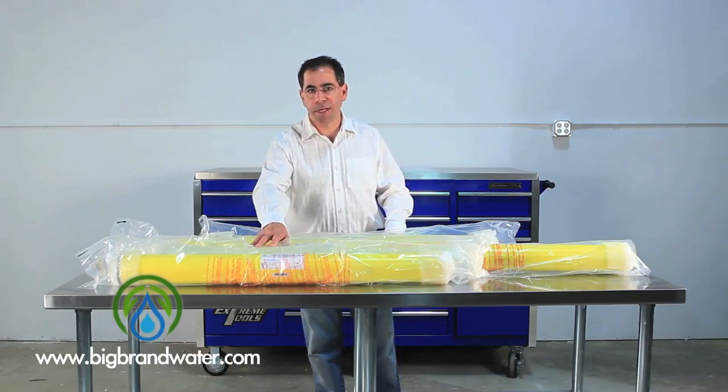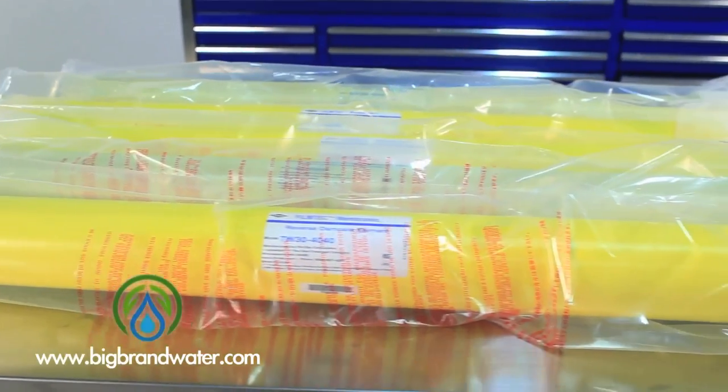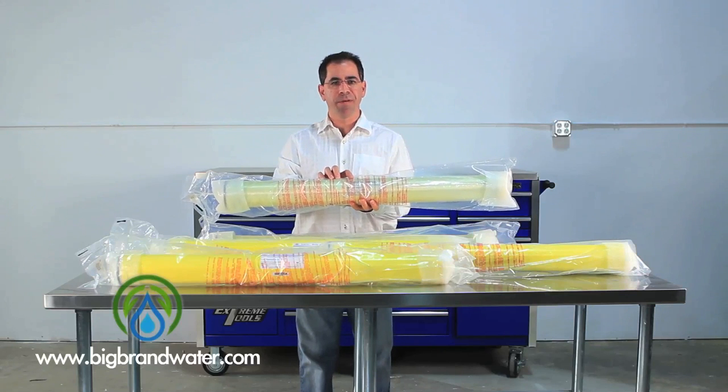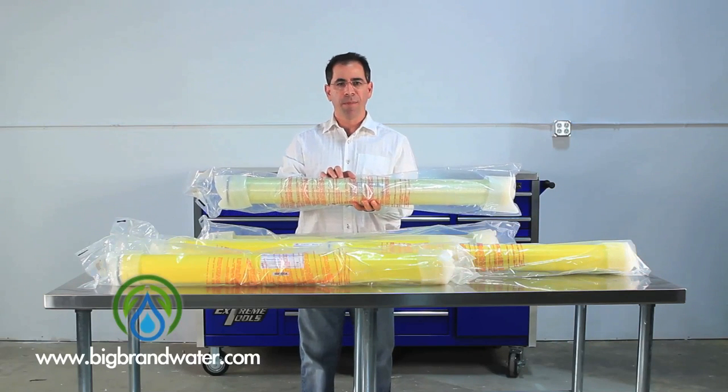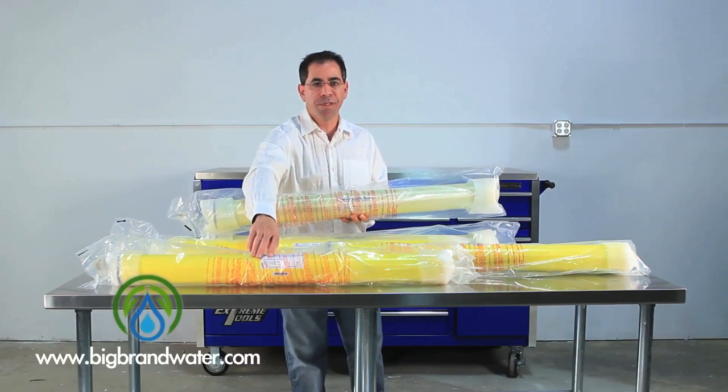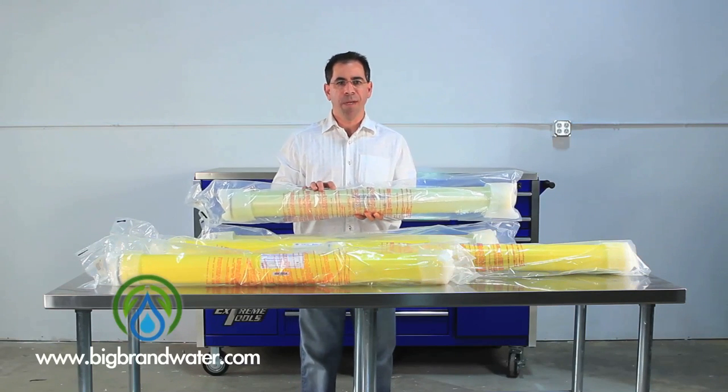Now, we're going to move on to the second membrane here, and this is an LE4040. This part number replaces the TW30 LE4040. The most obvious difference you're going to see is this is a fiberglass wrapped membrane, whereas the TW membrane was tape wrapped.